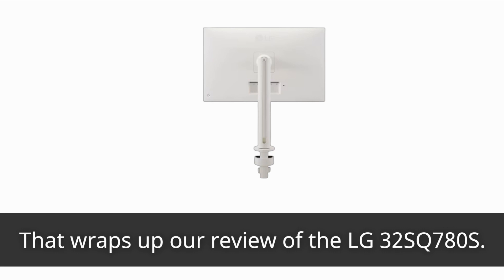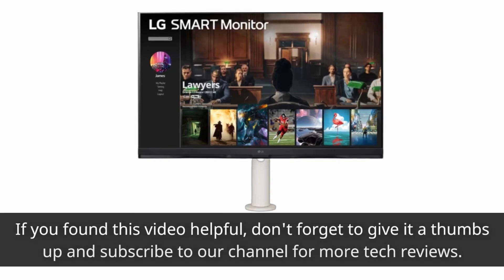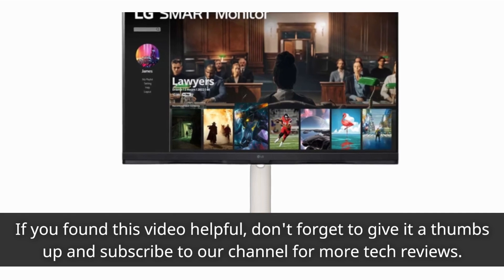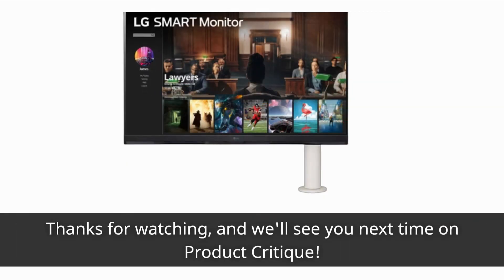That wraps up our review of the LG 32SQ780S. If you found this video helpful, don't forget to give it a thumbs up and subscribe to our channel for more tech reviews. Thanks for watching, and we'll see you next time on Product Critique.